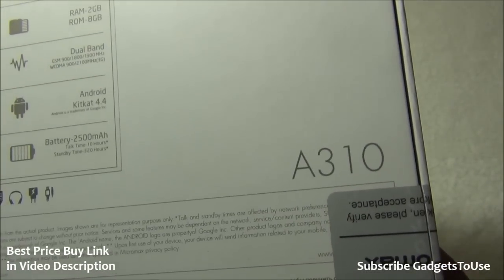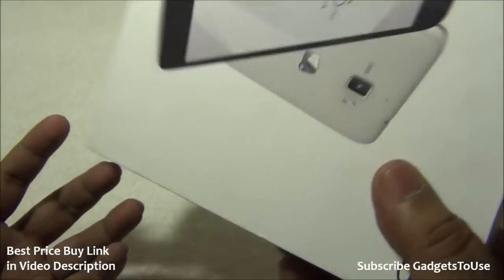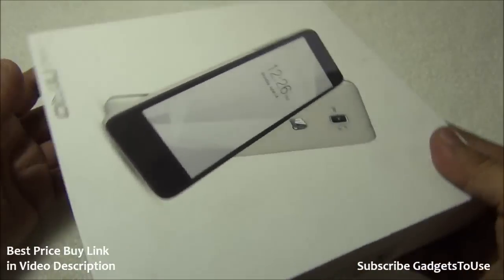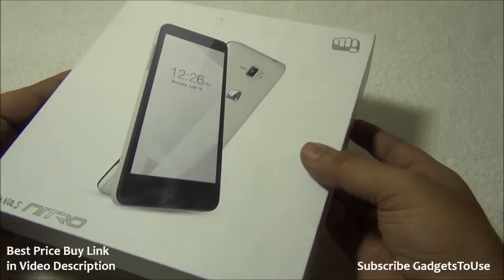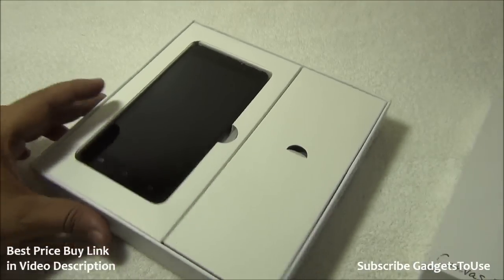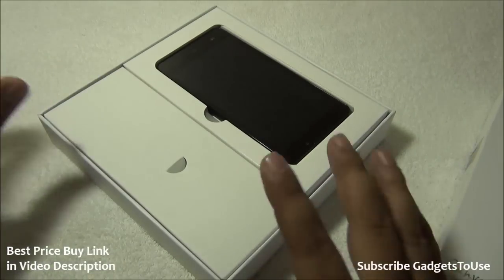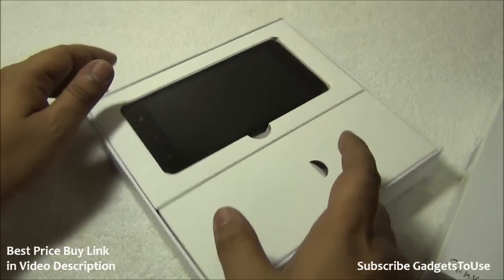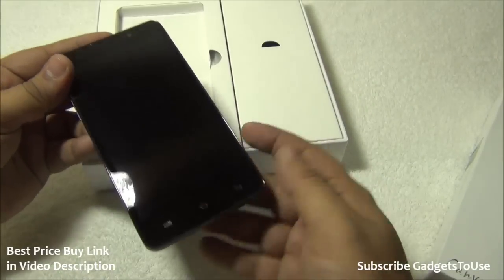The model number is A310. The box is very simple and sleek — this is not the retail package; the retail package will only differ in that it will have the pricing mentioned. Everything else will remain the same. Inside the box, the first thing we have is the Canvas Nitro itself.